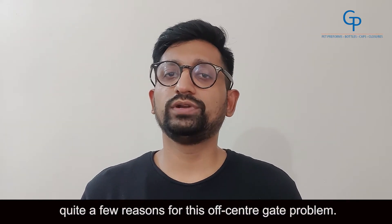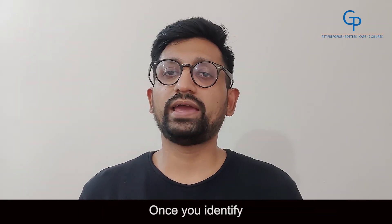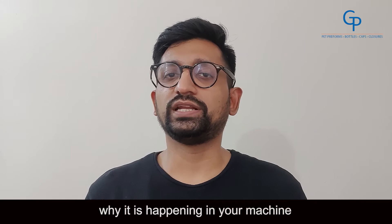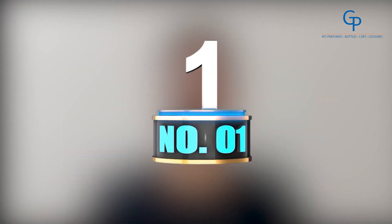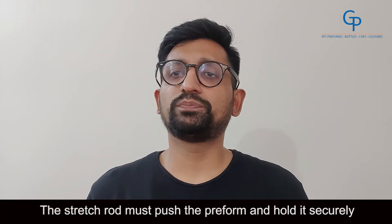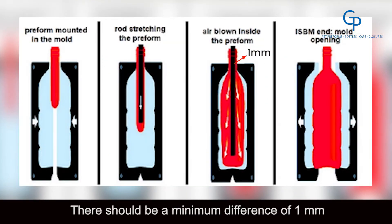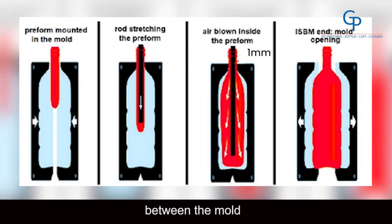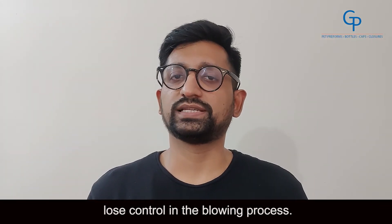There are quite a few reasons for this off-center gate problem. Once you identify why it is happening in your machine, it will be easy to rectify the same. Number 1: Incorrect stretch rod adjustment. The stretch rod must push the preform and hold it securely to the bottom of the mold. There should be a minimum difference of 1 mm between the mold and the stretch rod so that the preform does not lose control in the blowing process.